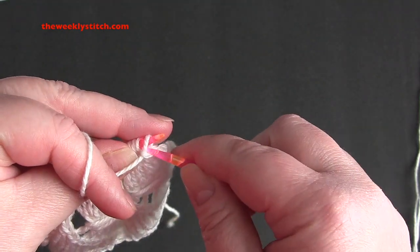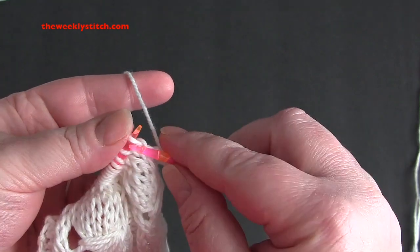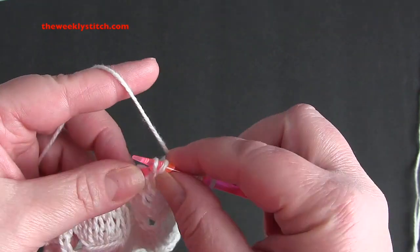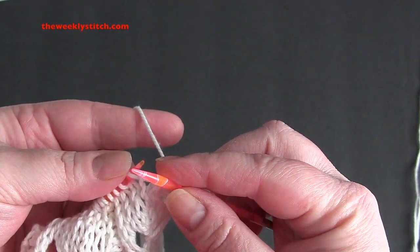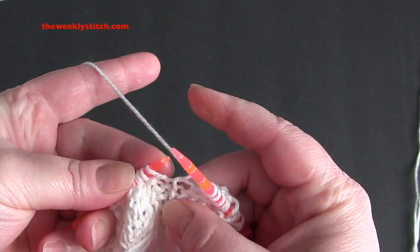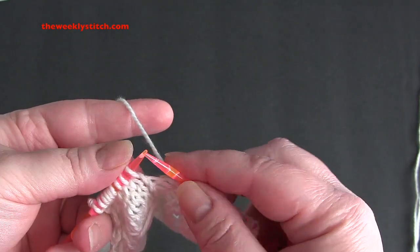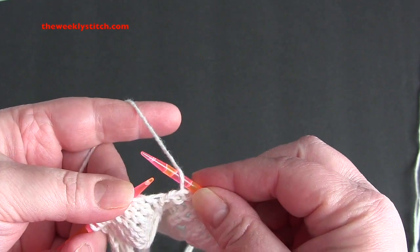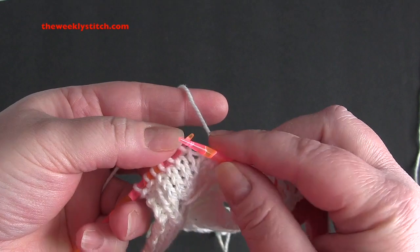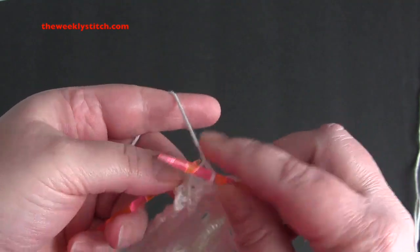For row 3, you're going to repeat purl 2, knit 1, yarn over, slip slip knit, and knit 4. So the repeat is purl 2, knit 1, yarn over, slip slip knit, knit 4. And you're going to end the row with purl 2.